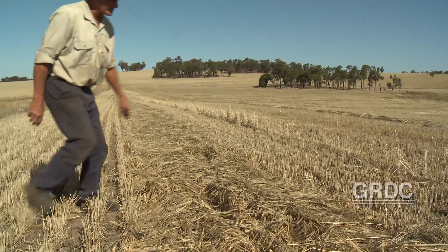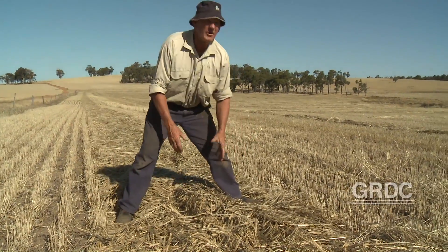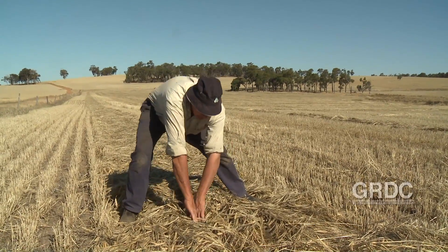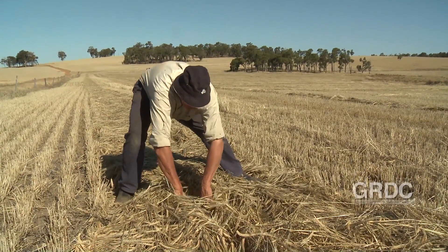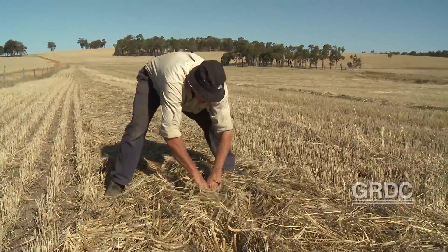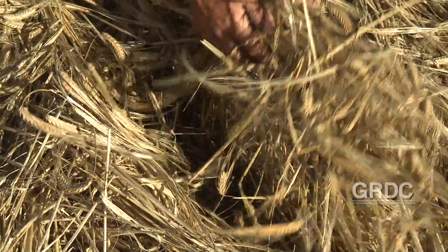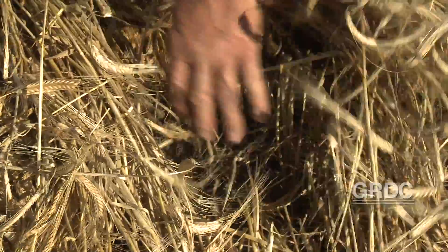As we move over here we can see this windrow has been windrowed with the seeding direction. Sadly you have to do it on the outside of the paddock. You can see how the windrow has fallen down on the ground — these heads are right on the ground in between the rows. If we pick that up we can see where it's just sitting on that row and it's gone down in between the rows.